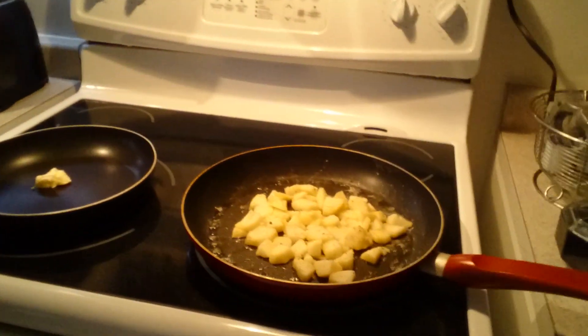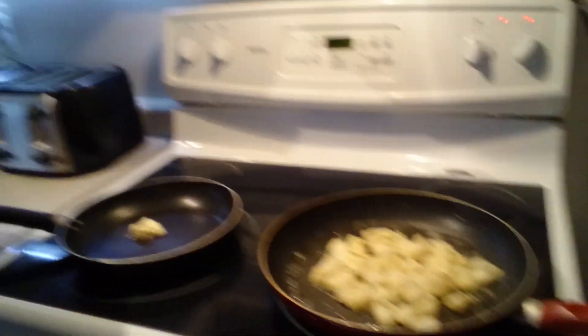If I can just zoom in over here — there we go. So I'm just going to quickly pan-fry them up, and then after that I think I'm going to put everything together, throw it in the oven and bake it and see how everything turns out.